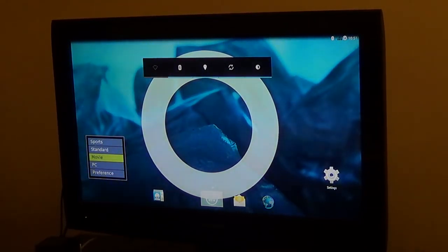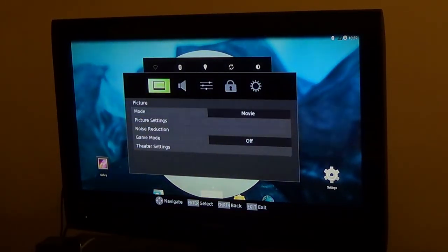Alright, so I wanted to show something. We are going to be showing GameStream working on the OUYA.